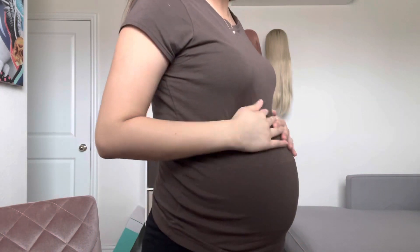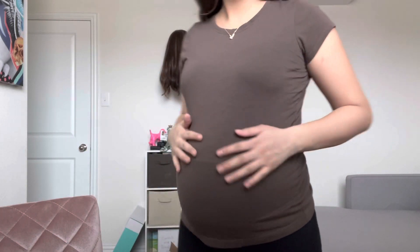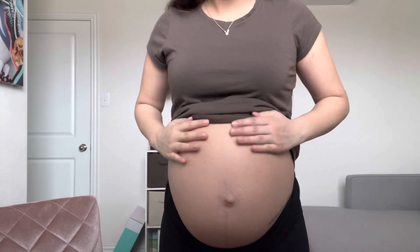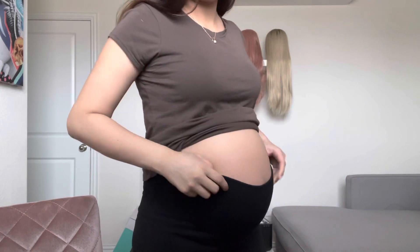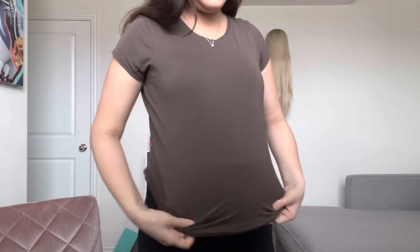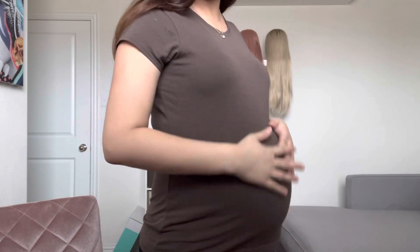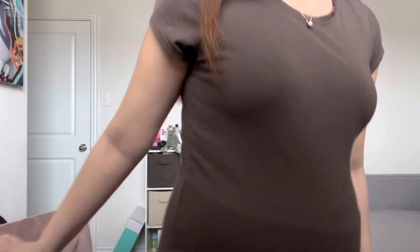So this is my belly — look at me with this shirt on. Almost there. I have less than two months. Thank you guys so much for watching, please like and subscribe for more. Bye!